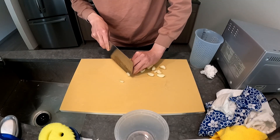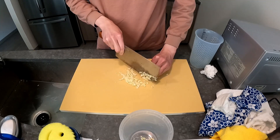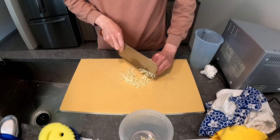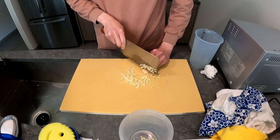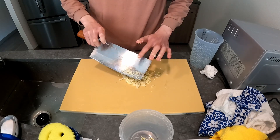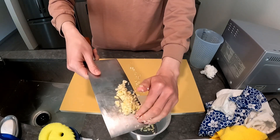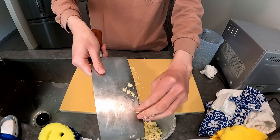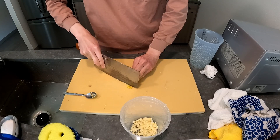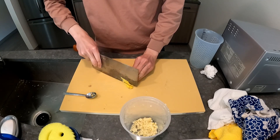I'm making a recipe from Chinese Cooking Demystified, and I think here I was in a rush so I didn't make it 100% following their guidelines. I do all the prep work first, so I mince garlic and a tiny tiny bit of ginger. I usually add way too much ginger in recipes — this is still probably too much.